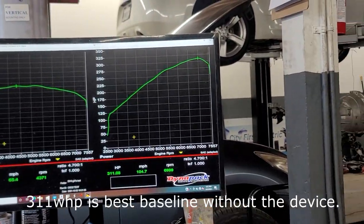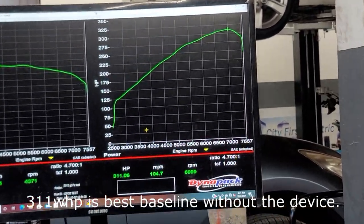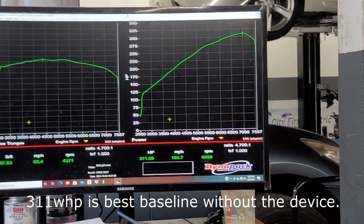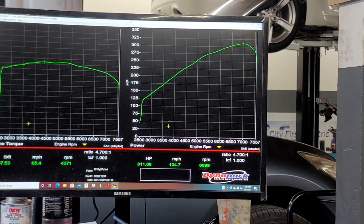All right, so this is the best baseline — after that it starts dropping. So 311 wheel horsepower and 267 torque. Let's go ahead and plug in the little tuning chip. I just plugged it in — you can see the green light right there, it's plugged in.